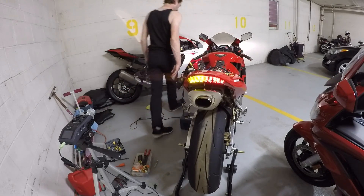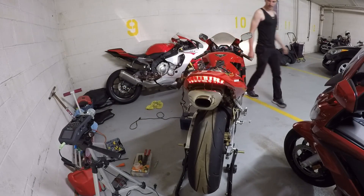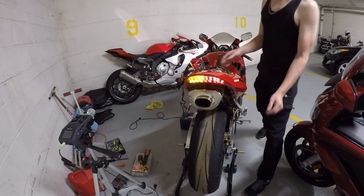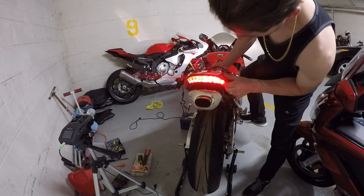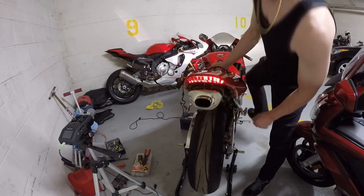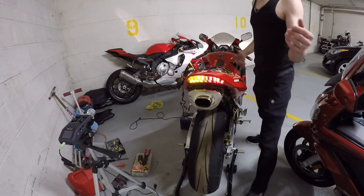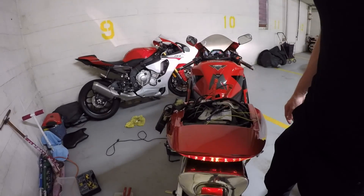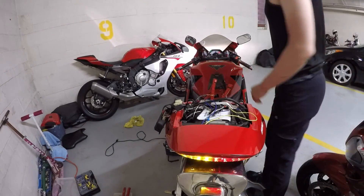Front signals working good. And your brake — awesome. So there you have it. There's your fix, guys. I know a lot of people have been searching for this fix, so here it is.